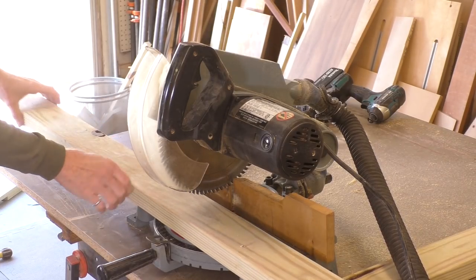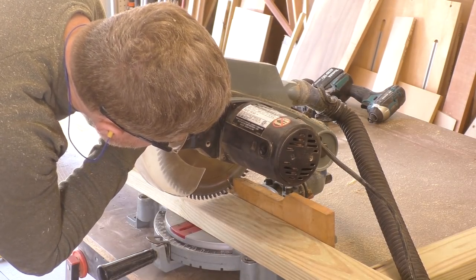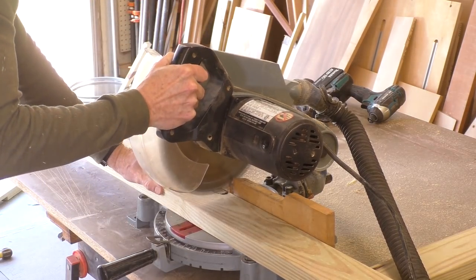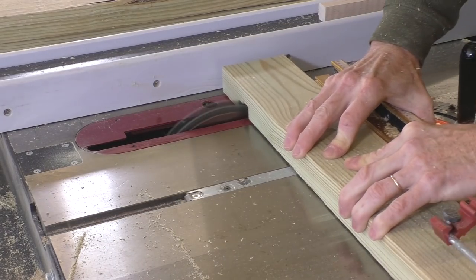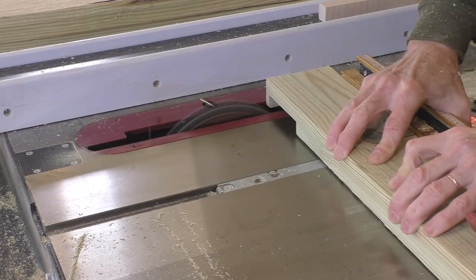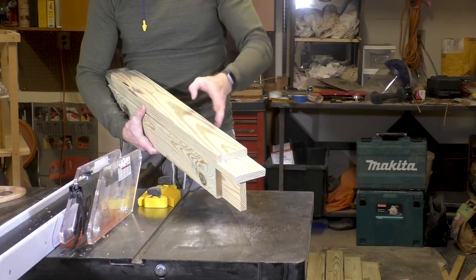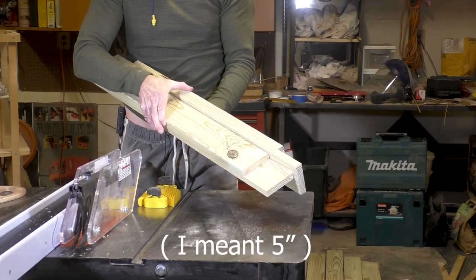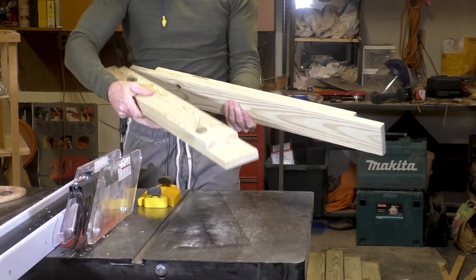Now I'm starting on the next section, which will basically be a cube that sits on top of the base. This will be the section that holds the vents, and again I'm going to join everything with half lap joints. I want the opening on all four sides to be the same width. With a butt joint like this, one side is 3½ inches and the other is 5½ inches, so I'm going to rip 1½ inches off each of these four pieces.